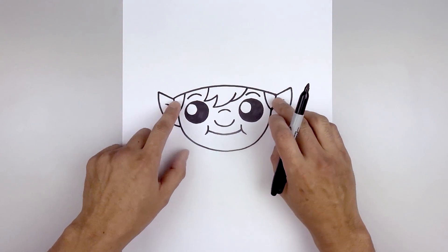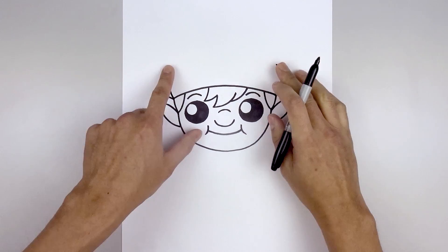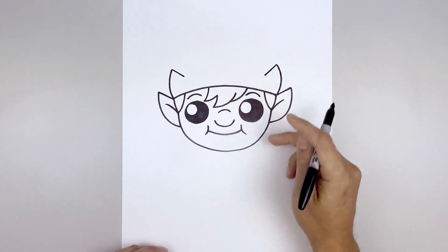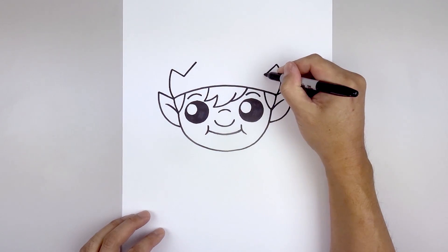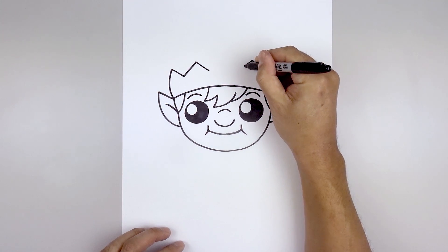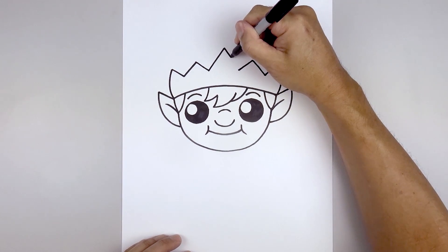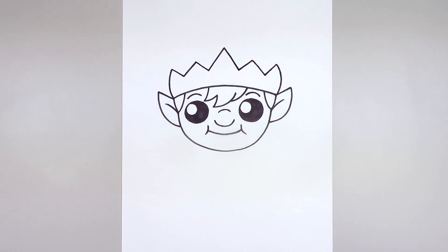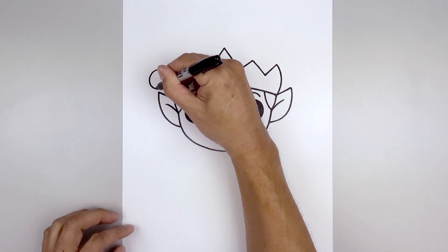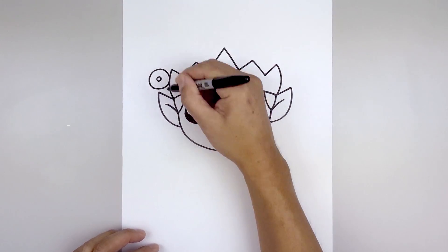Now we're going to work our way up towards the top of the hat. Let's start from the side of the head, curve this out and then in. Then we'll add some points along the edge of the hat — starting back on the left, angle down and in with a straight line, then pull that back down. Let's add one more point in the center, starting back on the left, going up and in towards the middle and pulling that down on the right side. Now we're going to fold the hat over towards the left side — starting from the side of the hat, draw a circle going all the way around and then back in. Then we'll add some detail to the bell — starting right in the middle, start with a small circle and fill that in black.